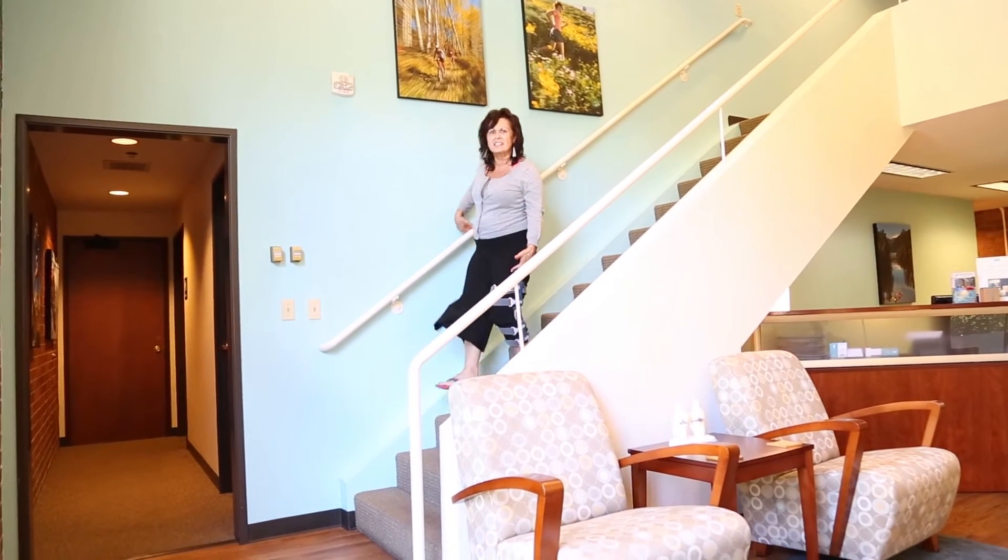The brace not only helps with alignment and correction of compensation patterns, it also promotes the correct use of the muscles that are the main knee stabilizers. It will decrease motions that contribute to chronic wear and tear of the joint, which will help extend the health and longevity of your knee.